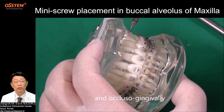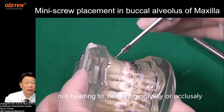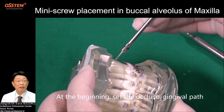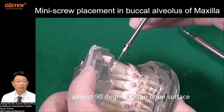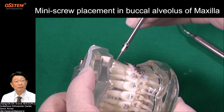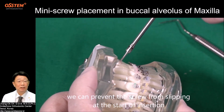Occlusally-gingivally, not heading toward gingival or occlusal. At the beginning, set the occlusal-gingival path almost 90 degrees to the bone surface. By doing so, we can prevent the screw from slipping at the start of insertion.